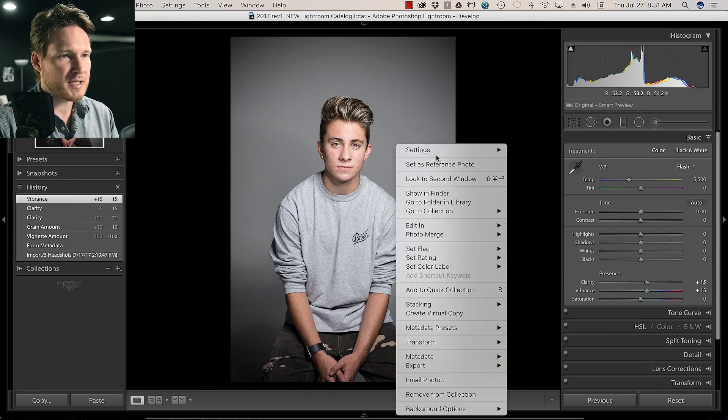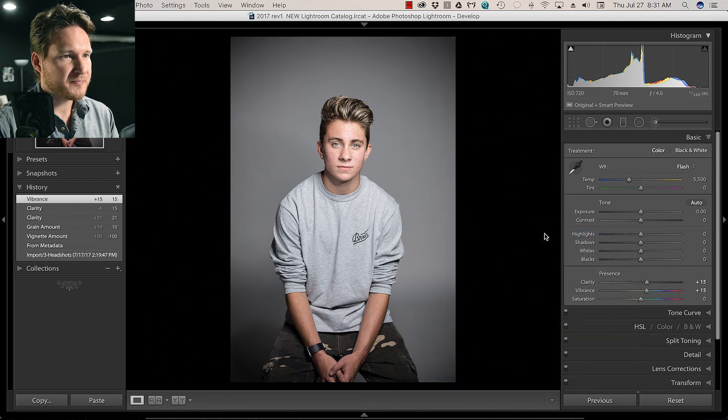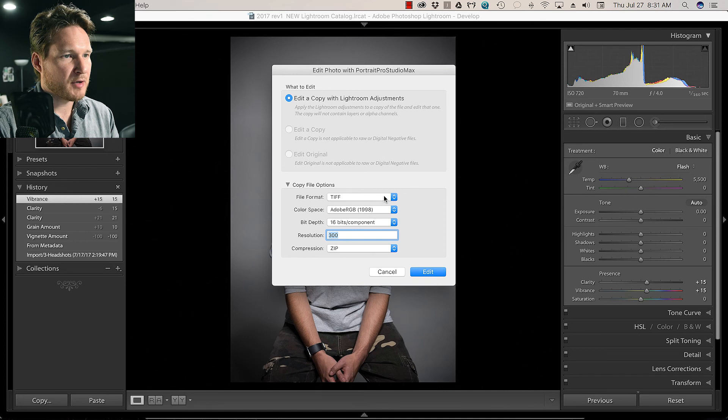We're going to go ahead and edit into Portrait Pro Studio Max. We're going to do TIFF format — always do a copy in Lightroom so you can go back if it doesn't turn out the way you want. Color space: Adobe 98, because that's what I shoot with. Bit depth is 16-bit, resolution of 300, and compression is zip, otherwise it's just way too big of a file.